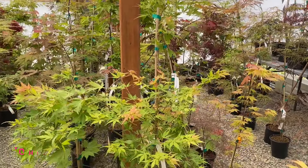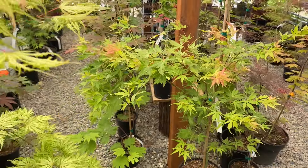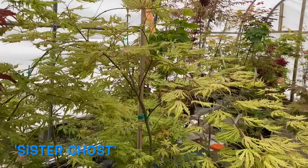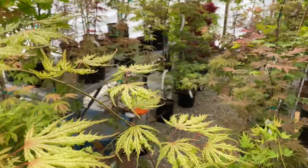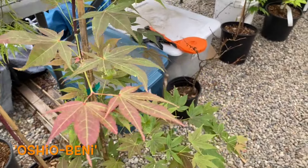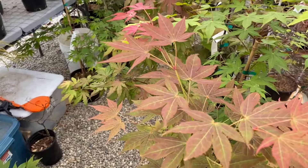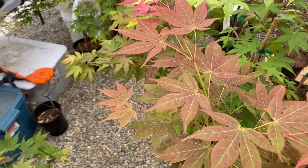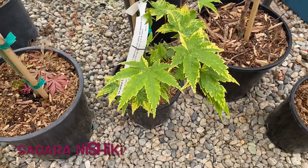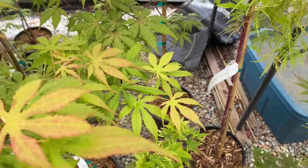Here's a dwarf Chiri Jaime in a two-gallon. Here's a larger Sister Ghost. Here's what Oshio Beni looks like when it comes out of a very shaded area — very greened out — whereas it can look a lot more colored when it gets more sun. So there's your more sun, and here's your less sun. Segera Nishiki — kind of a yellow and green variegated form — and beside that, Blonde Beauty.